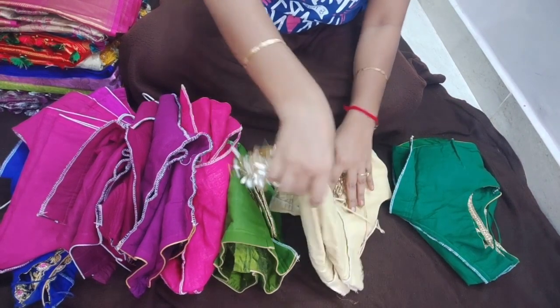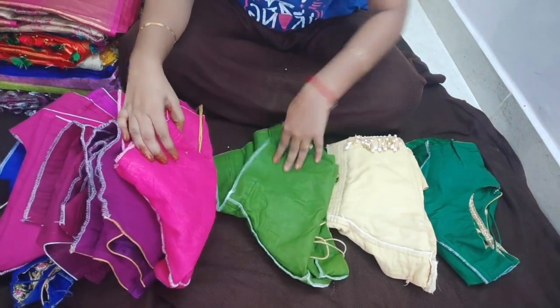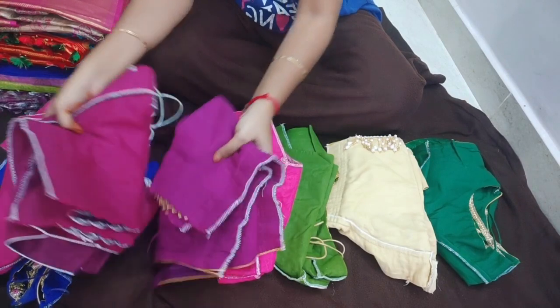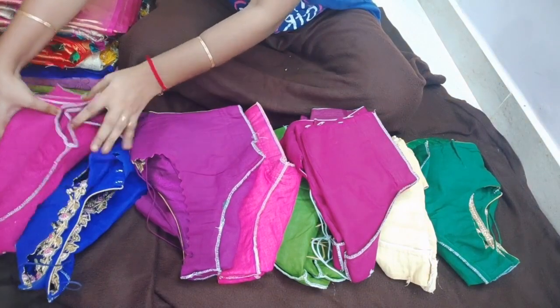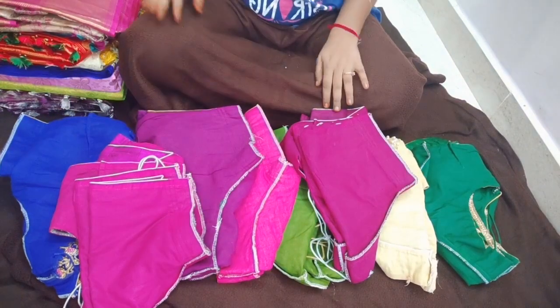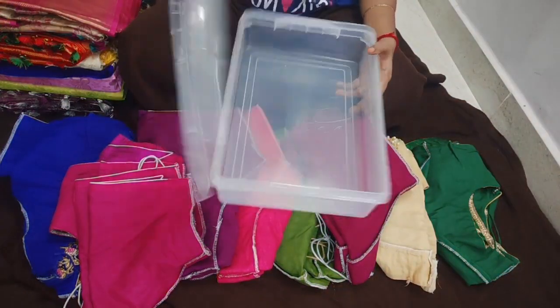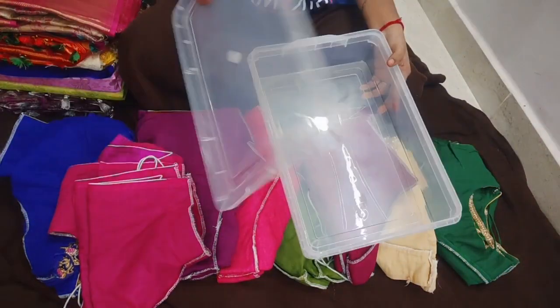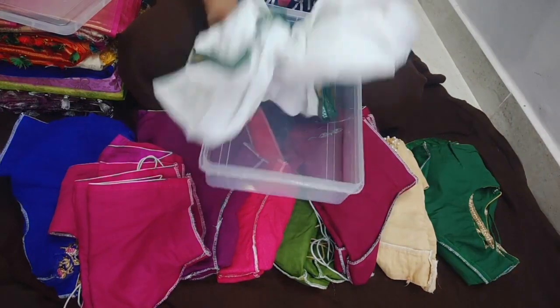I'll show you how I put the sleeves on the sides of the blouse and organize the blouses. If you have plastic boxes, I will store them in these plastic boxes. If you have a cotton cloth, you can arrange it in the box.